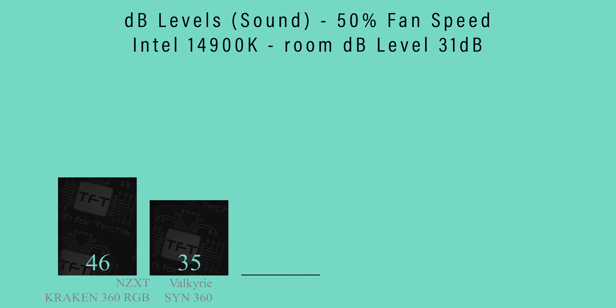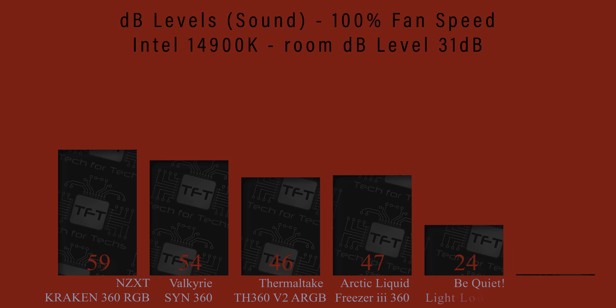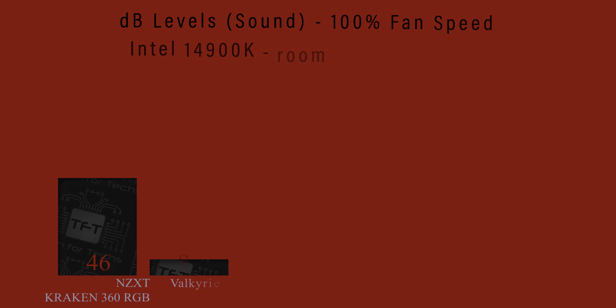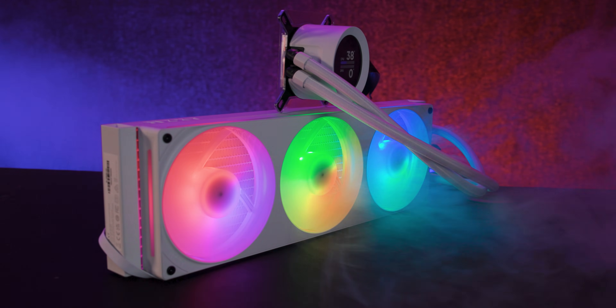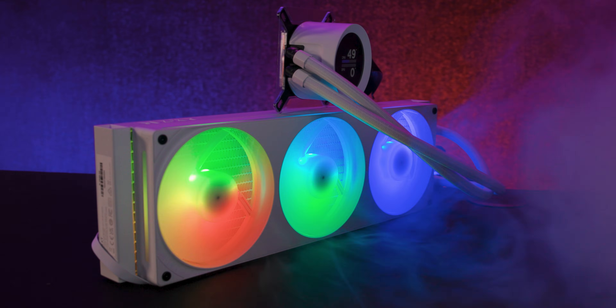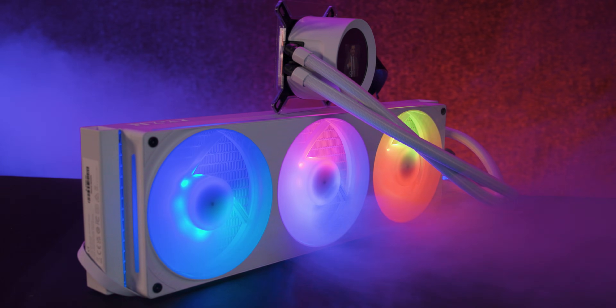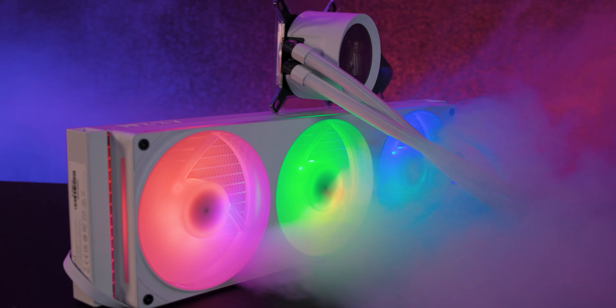So that's the review for the NZXT Kraken Plus 360 RGB. It's a sleek design, clean cable setup, and decent performance, but with some compromises when it comes to noise and screen visuals. Whether it's the right cooler for you will depend on your setup, performance needs, and how much you care about aesthetics and raw cooling power.